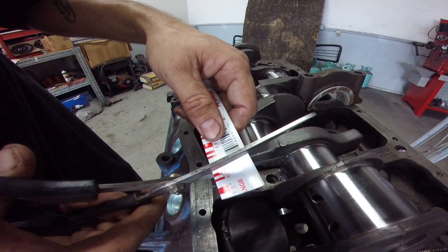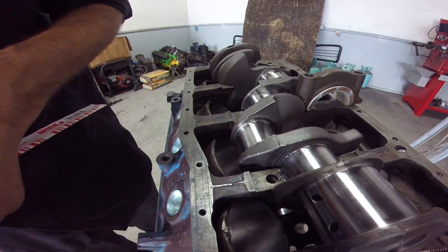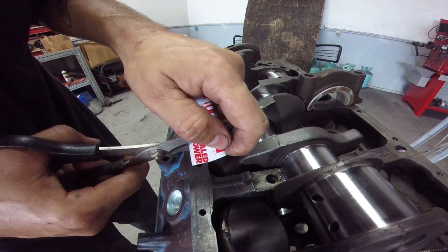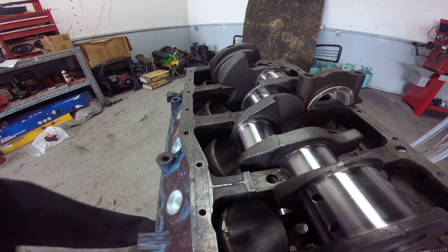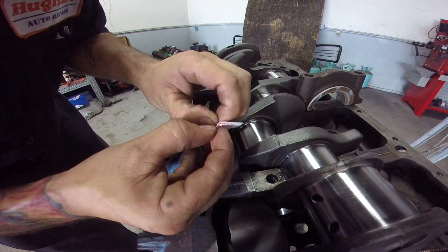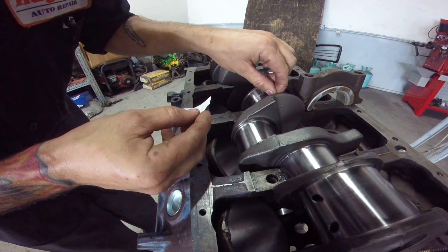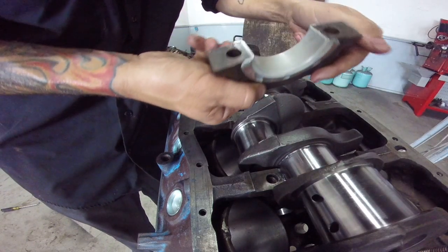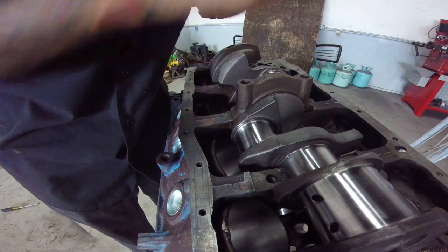Take a pair of scissors and snip off the amount of plastigage you need — basically just enough to span the journal width, that's all you need right there. Then open it up and set your plastigage right on the journal like that.